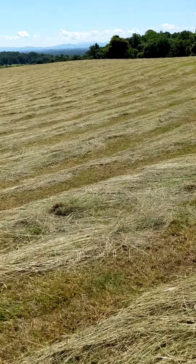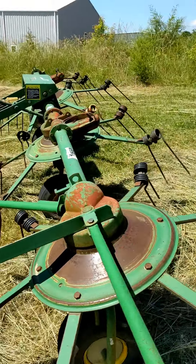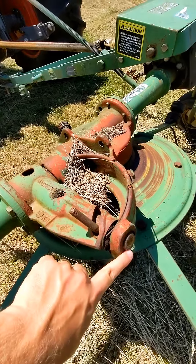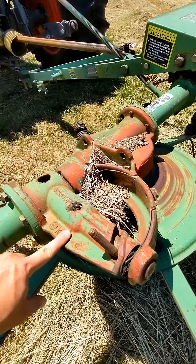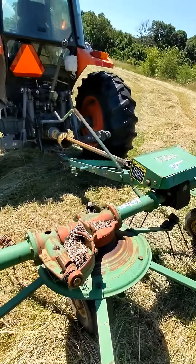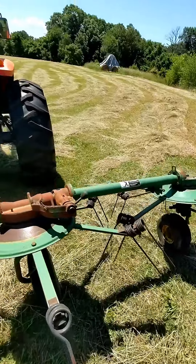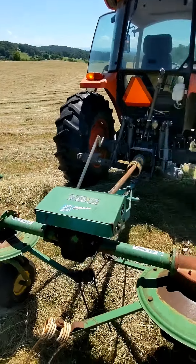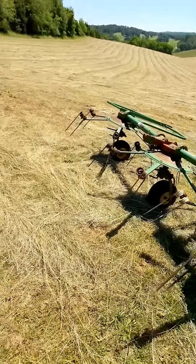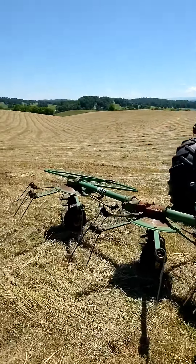We've made it to the hay field. We mowed it yesterday and it's already looking pretty good and dry — a lot of bleaching already. Got the hay tetter unfolded. How it unfolds: there's a knob and a pin that slides back into this housing. You can fold it up along here and it pins again when collapsed for transport. We got the wheels angled correctly so it lifts the tetter up and tilted forward so it barely touches the ground — that way it doesn't dig into the dirt.